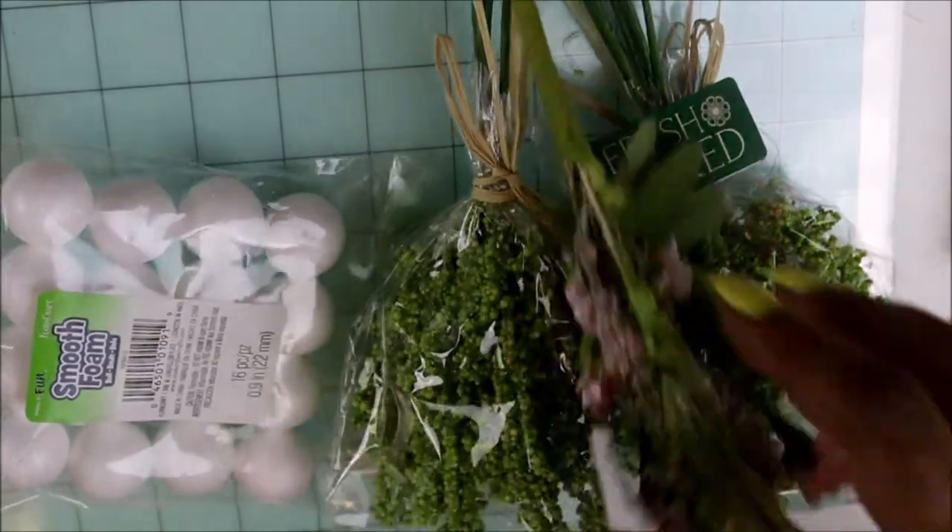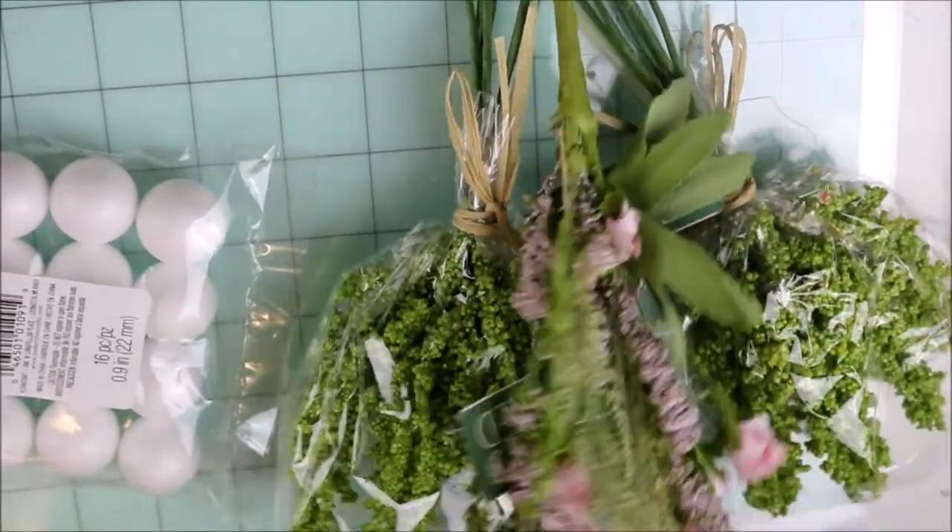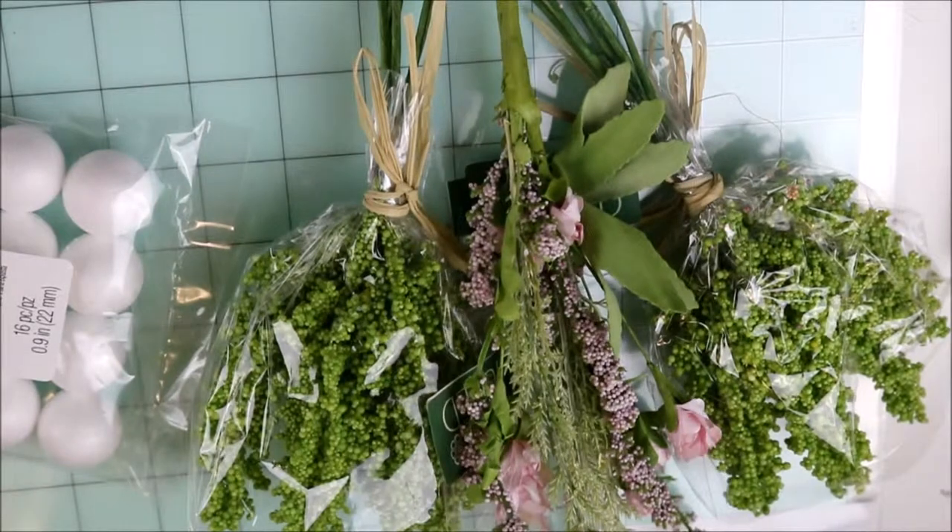I got two of those because I'm doing a DIY, maybe for both channels. I also got this — regularly $2.99, and I think I paid like $1 and some change for that.